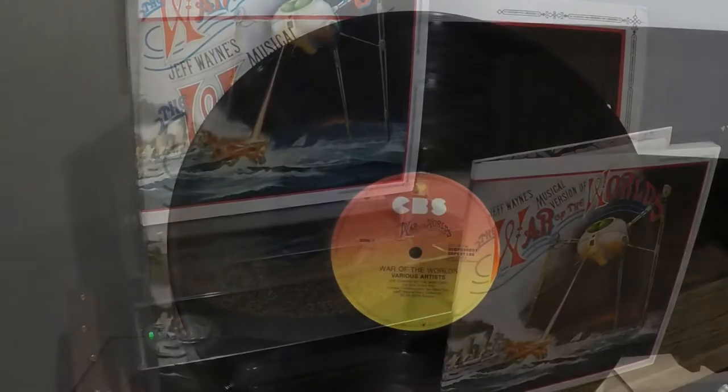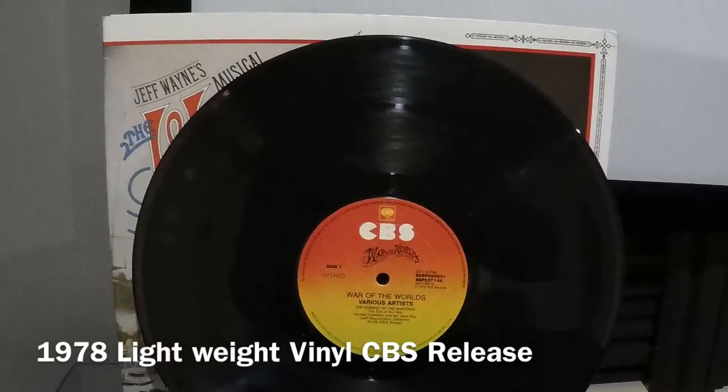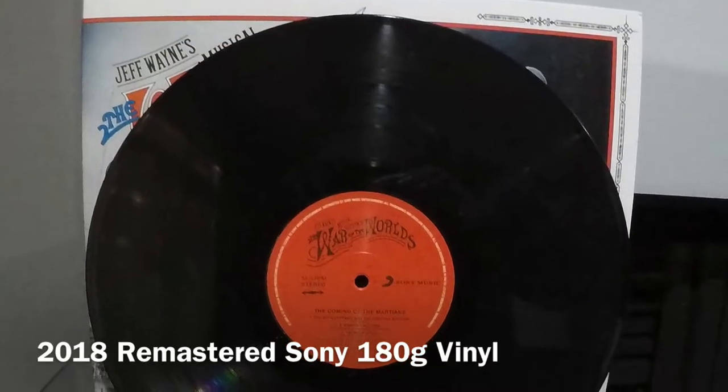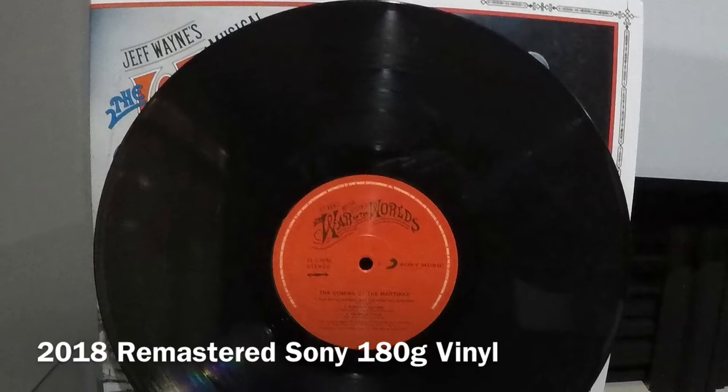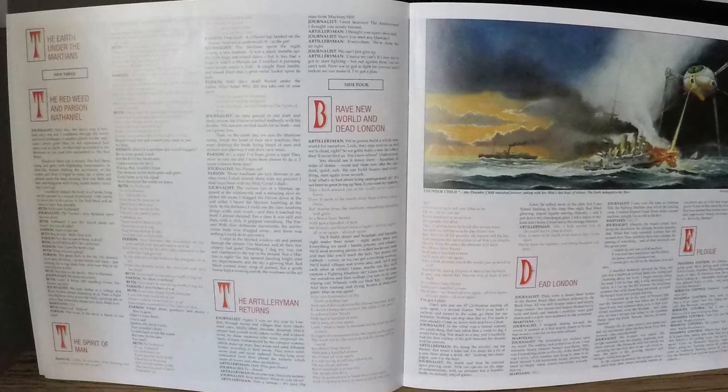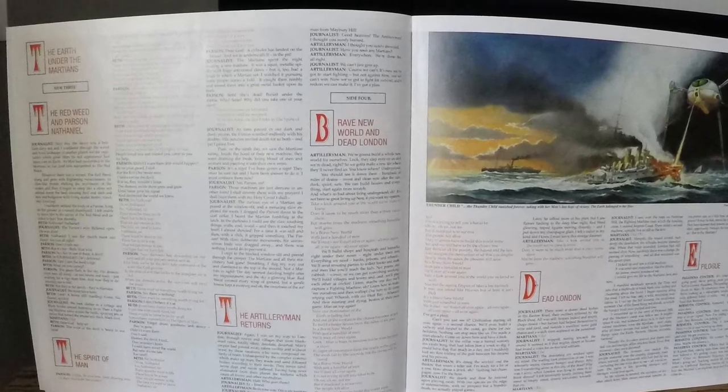The 1978 version comes on two lightweight vinyl records and the 2018 remastered edition comes on two 180 gram vinyls. Both versions come with a booklet and each album has 14 tracks.